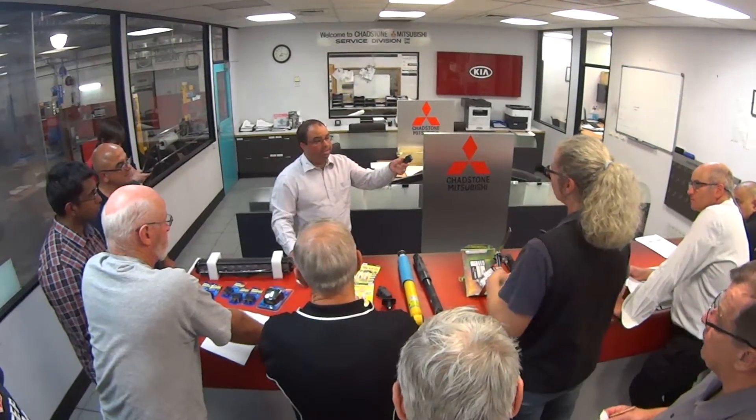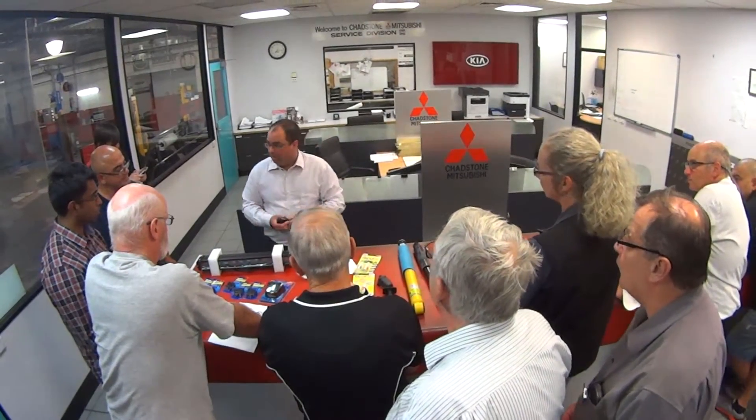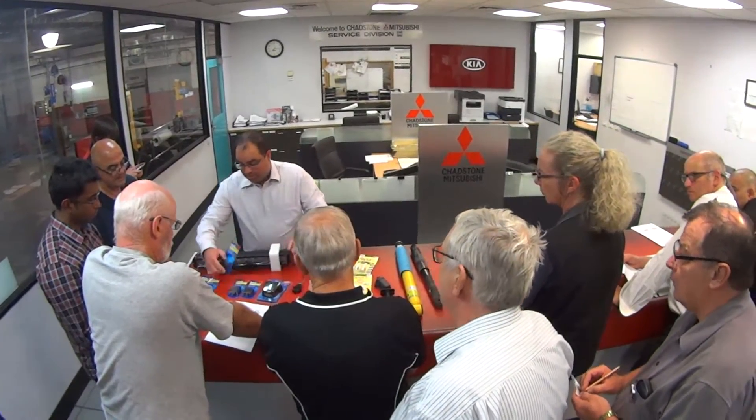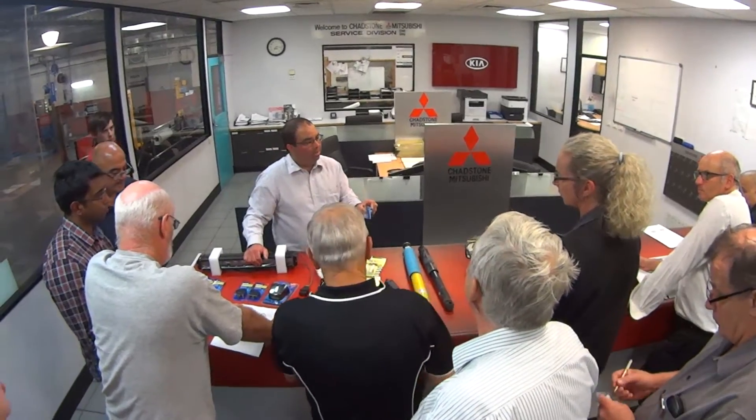If you're going to fit a switch to your Mitsubishi, try one of these — it fits straight into the blanking plate. You can get whatever you want written on it; they're about 25 bucks. Laser engraved, it fits perfectly and looks like the factory switch. Then you've got these other sort of ones with in-cab controls, which are fantastic.